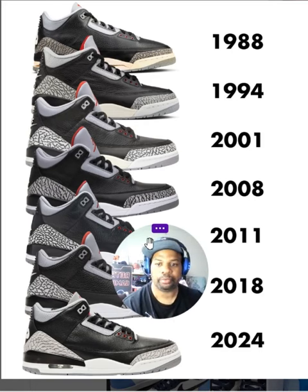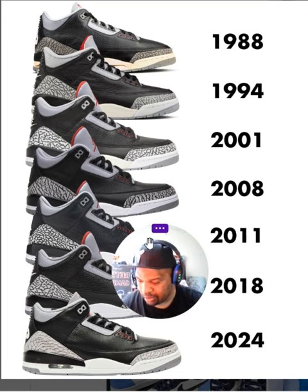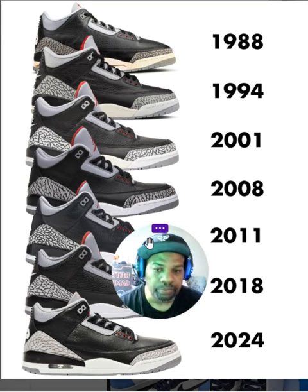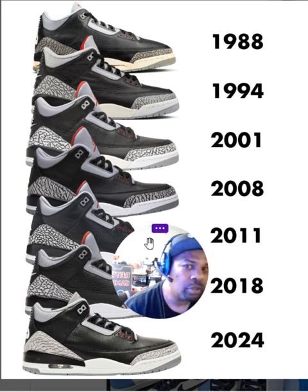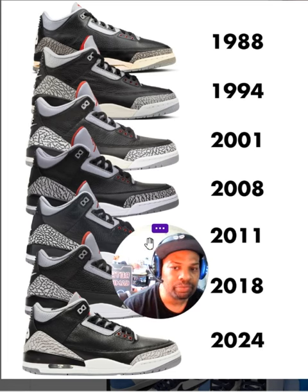What's going on, hope everyone is doing well. I wanted to talk about the Jordan 3 Black Cements.